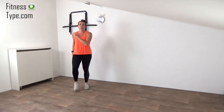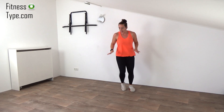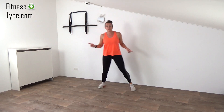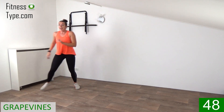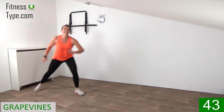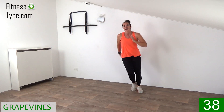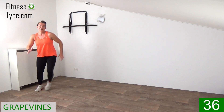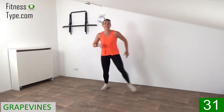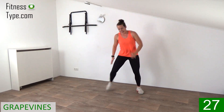That's it, march on spot, stay active. Get your steps in. The next one is a grapevine. So we tap, cross, tap, and step over from side to side. And tap, step, cross behind, step. Move your arms along. Big steps. All the way from left to the right side. Cross behind, knees slightly bent.